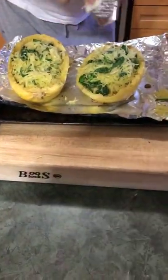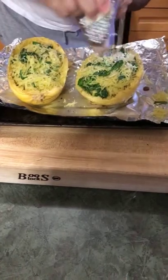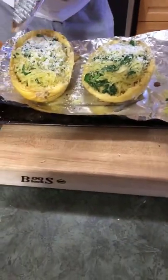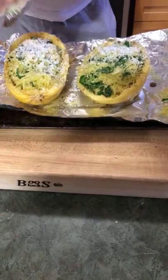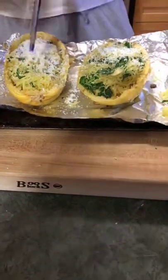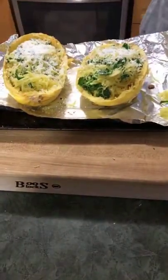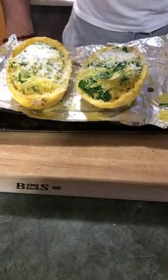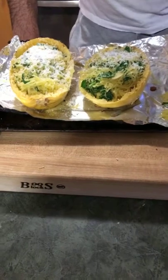Now I'm going to grate some more Parmigiano. If you want more gooeyness than Parmesan offers, you could use Gruyere cheese, or Fontina — a beautiful Italian whole-milk cheese — or even goat cheese. Actually, goat cheese would be a great idea here. Then we'll put it in the oven at 375 degrees for 10 minutes and we're ready to eat.